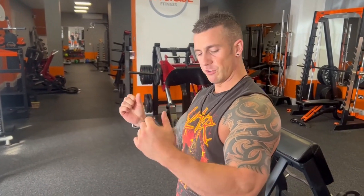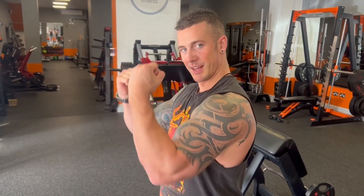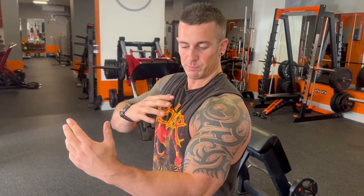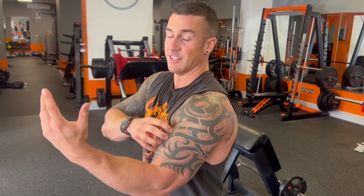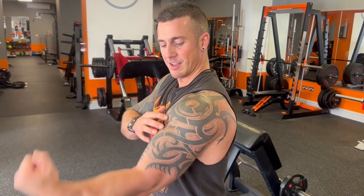On the bicep curls, try to keep your elbows as still as possible. If you do find yourself moving a little bit, that's okay — part of your anatomy works such that your front delt aids with bicep flexion, so they work together a little bit. We're done with the first half of the pyramid. Now we're going to work our way back up.